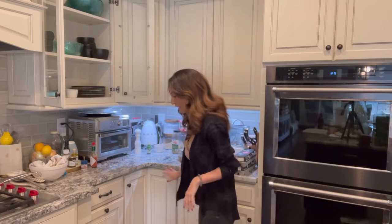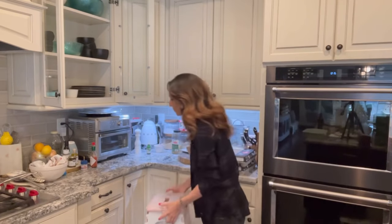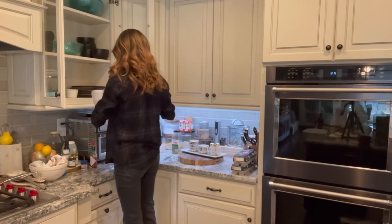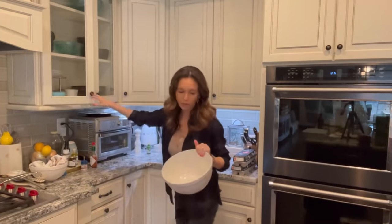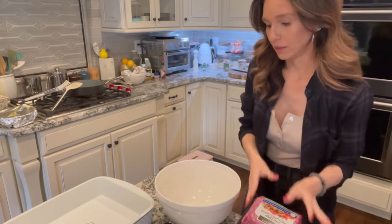First we're going to get a big glass bowl and wash our hands, because we're going to get our hands dirty. You don't have to — you can totally mix this with a spatula — but we're going to mix it with our hands. You may not know this about me, but I'm very short and I have to use a stool to get into pretty much every cabinet in my kitchen.